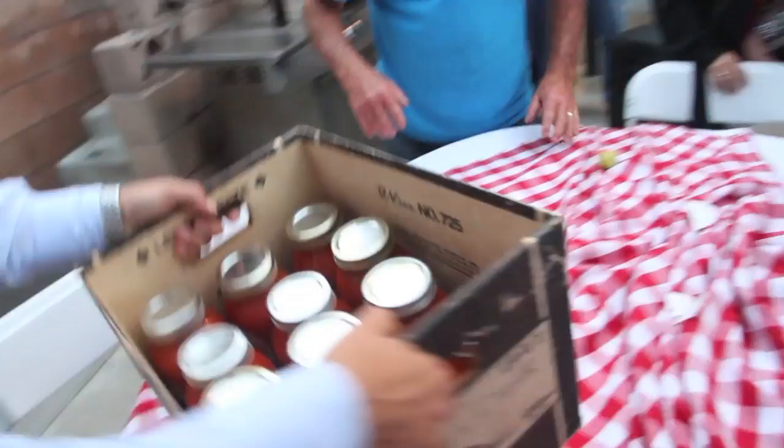Bill, thanks for the eggs. Tom, thanks for the bread. And I got sauce underway.